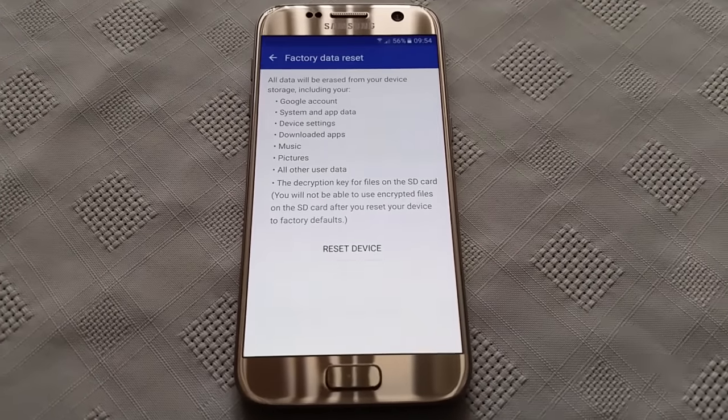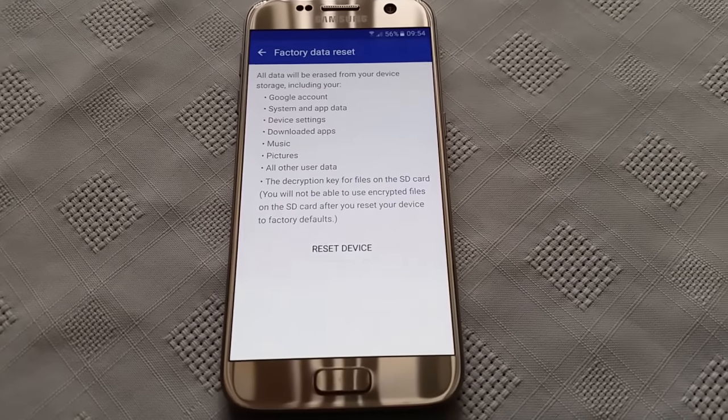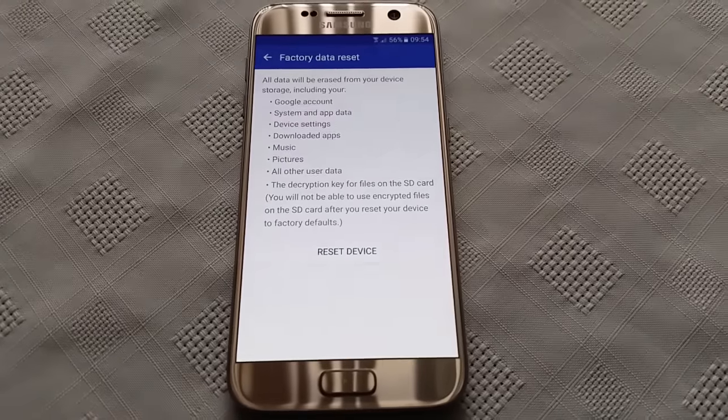So just make sure that you back up any important files — pictures, videos, whatever. Just transfer everything you think is important over onto your PC or your USB stick.